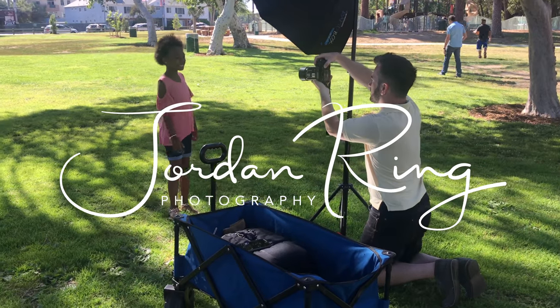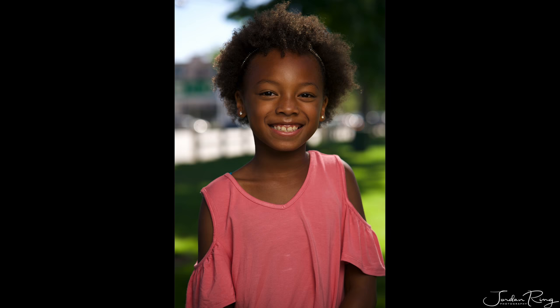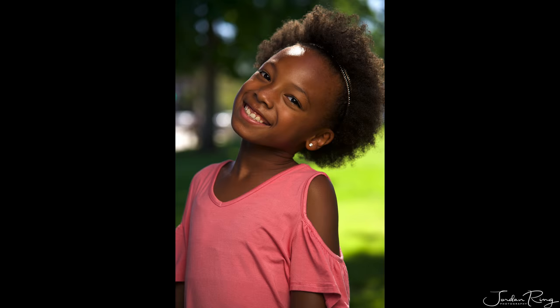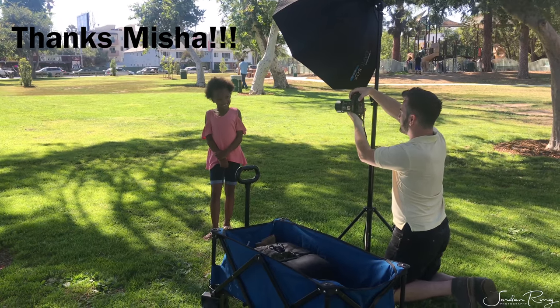Here I am in Studio City, California, shooting headshots and portraits for a new subject. Her name is Brooklyn, and I want to give a shout out to her mom for doing the behind-the-scenes BTS for this shoot today.